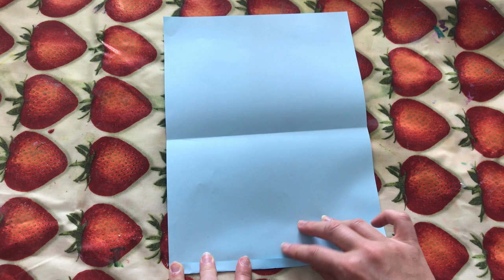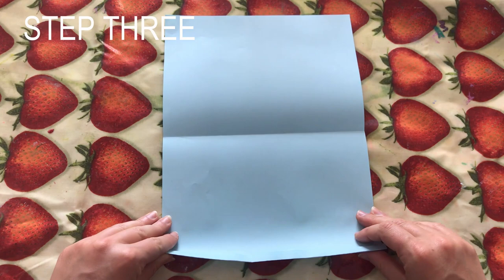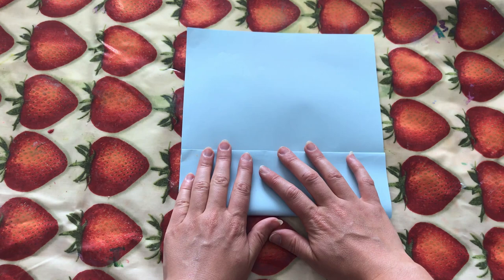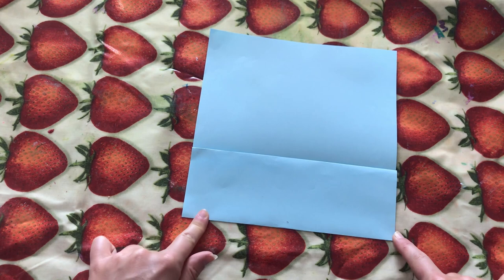For step three, we are now going to fold this — keeping this side folded up — up to about here. This is going to be the bottom of your envelope. I've just done it slightly over the halfway mark, and now we are going to get these sides and fold them in like this, making little triangle shapes.